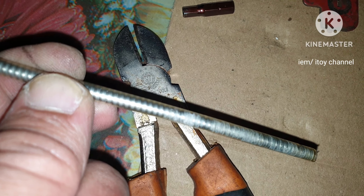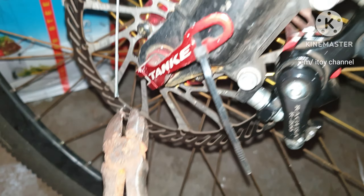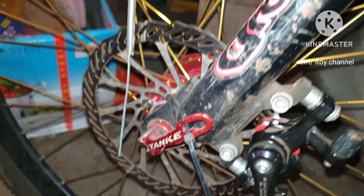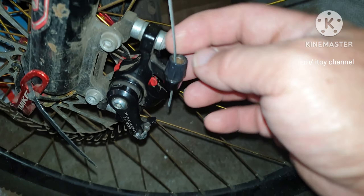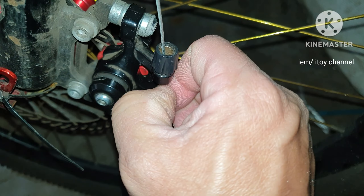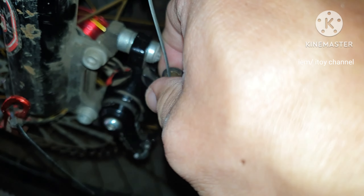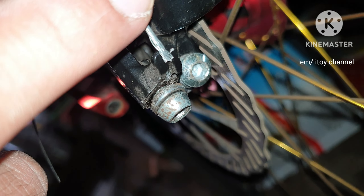To connect the broken cable, I will cut a portion of the housing. Pull out the housing from the inner cable and cut. Use a sharp cutter especially for inner cables so that the tip will remain intact. With the inner cable inside the housing, navigate it to the caliper until it reaches the tightening bolt. This is the tightening bolt.